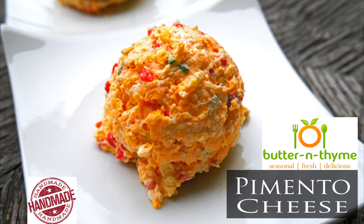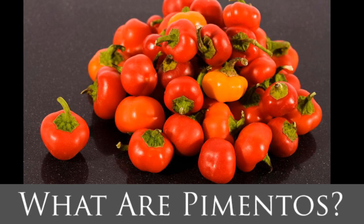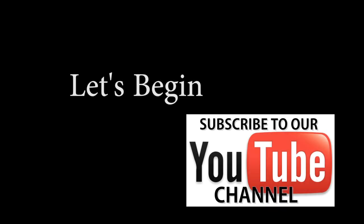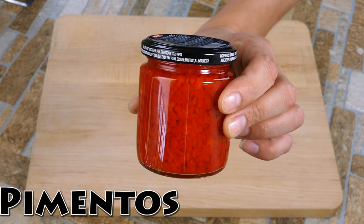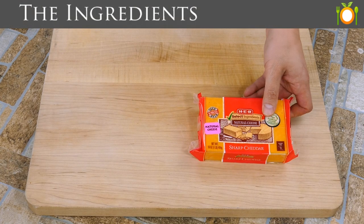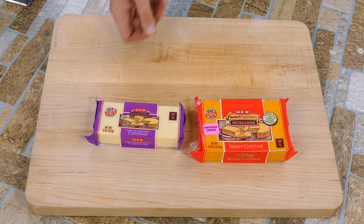Chef Pennington here — today we're making homemade pimento cheese, a true southern staple. We're gonna use a very special ingredient that's gonna take it up a notch. This is a very famous thing to get at the Masters Golf Tournament; one of the things they do is sell dollar-fifty pimento sandwiches, which is awesome.